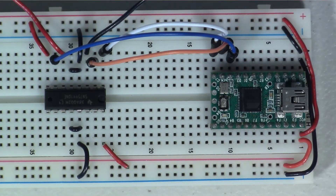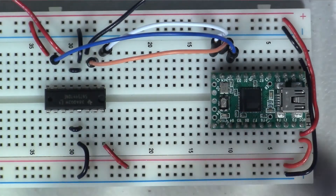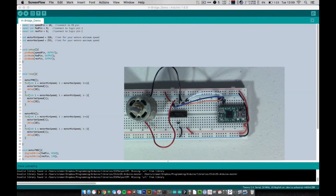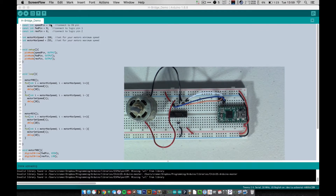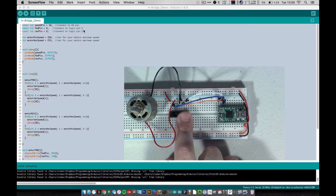Let's jump over to the software and see how everything works. You can find this code in the link in the description. Up at the top we define our three pins: the speed pin is the EN pin on pin 10, the forward pin is on pin 9, and the reverse pin is on pin 8 — those connect to the 1A and 2A logic pins on the driver.